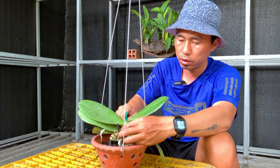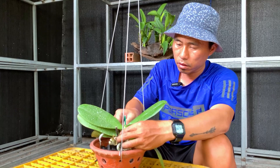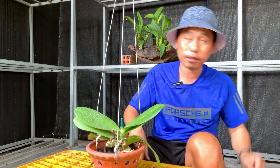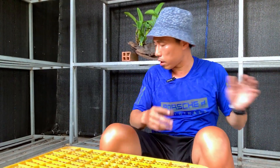If you bury the crown, it will easily rot later on. Crown rot is the most dangerous — if the leaves or growing tip rot you can still fix it, but if the crown rots, the plant is finished. The second pot is done — secure and stable.